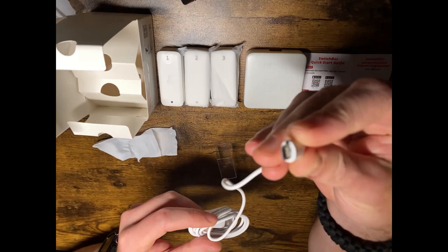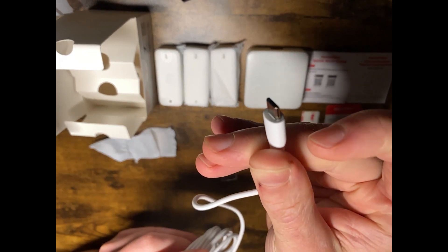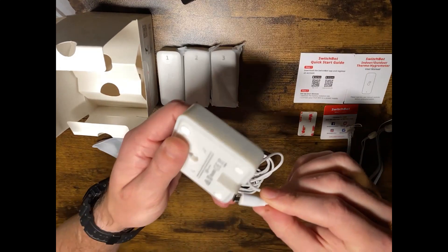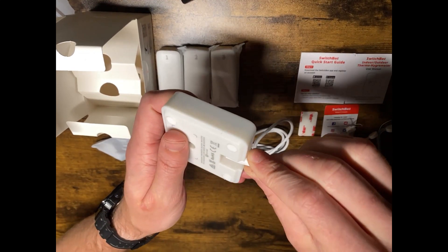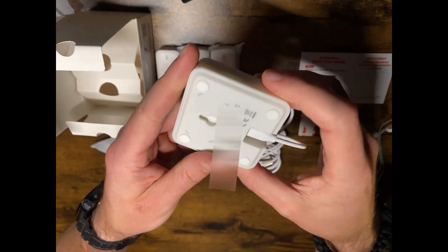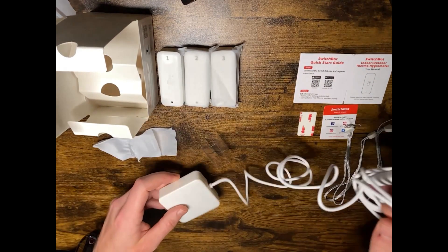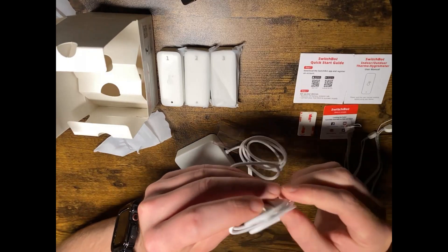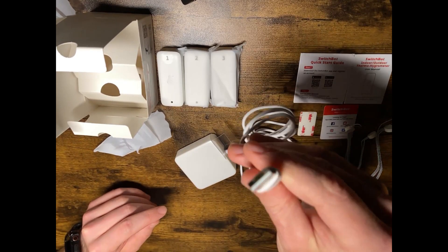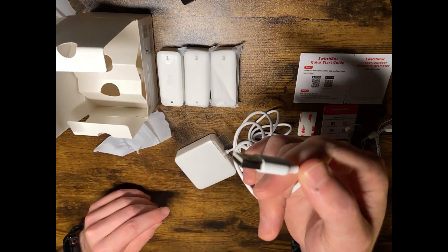Taking a closer look, you can see it's a mini USB and it plugs in down here on the hub mini. It has a USB on the other end. It does not come with an adapter, so you will need to have an adapter or just plug it into a USB port.